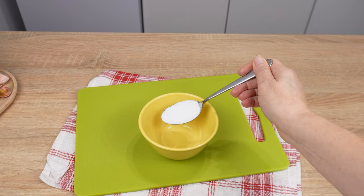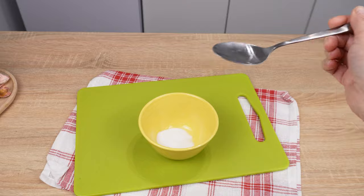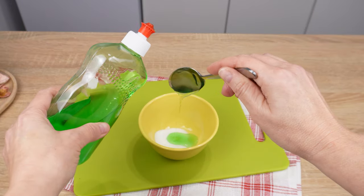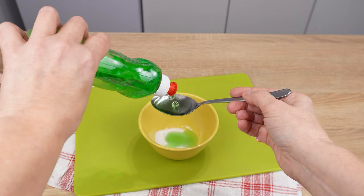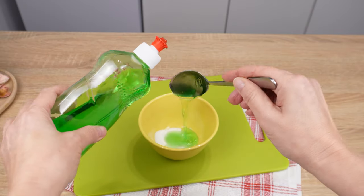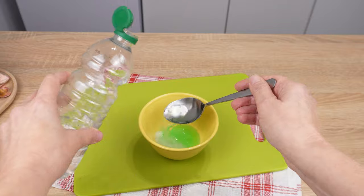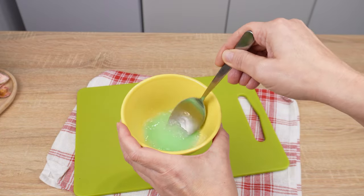It's just ordinary table salt. Add three large tablespoons of dishwashing liquid — it doesn't matter which liquid you use, any will do. Pour one tablespoon of white vinegar into it. Now mix all the ingredients until the salt dissolves.